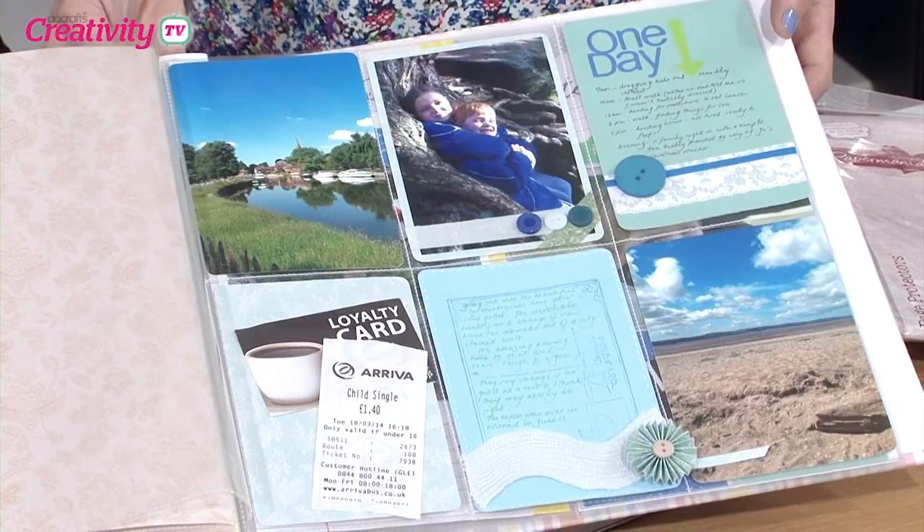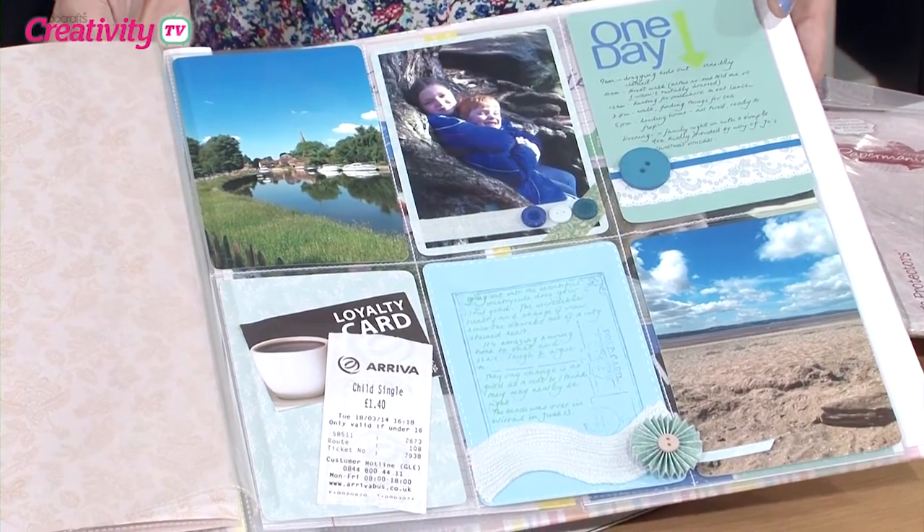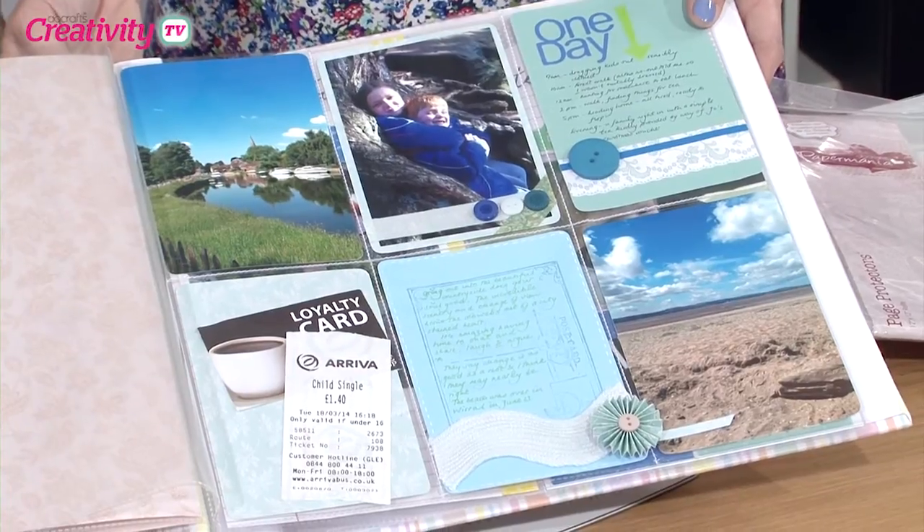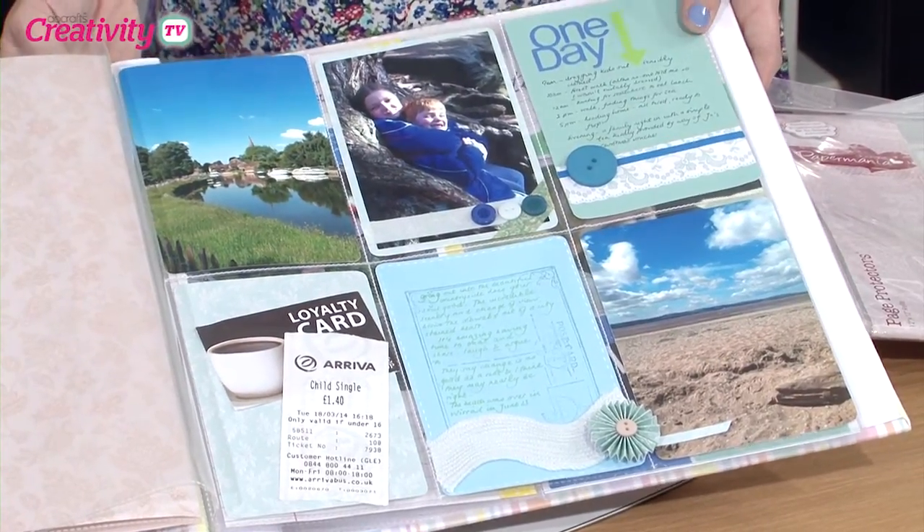Thanks for coming in. So what are we going to get up to today? Well I thought we'd do something that's currently very trendy. Lots of people like doing divided page protectors and normally you'd buy them and they're quite expensive, so I thought we would have a go at doing our own. And whilst we're saying it's for scrapbooking, actually it could be for anybody — so if you make ATCs this is the perfect thing to make.